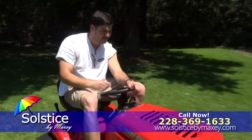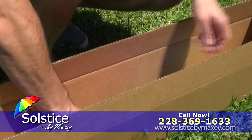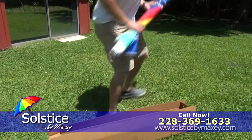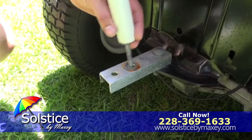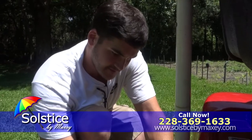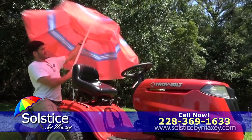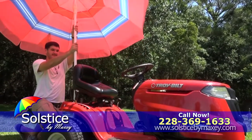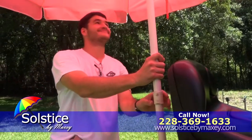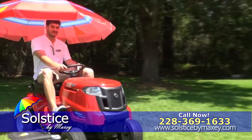Are you tired of trying to beat the heat while doing yard work? The Solstice by Maxi is just one phone call away. This product includes a universal hitch adapter designed to fit any lawn mower. Simply attach the Solstice to the hitch adapter, secure the device, lock in any umbrella, and you'll have it made in the shade. Now you can focus on yard work instead of the blistering heat.